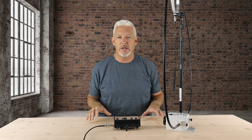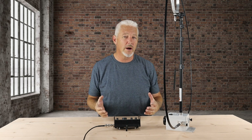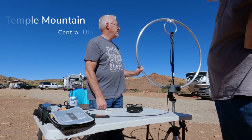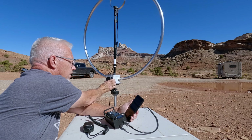Now that you know how to set up this antenna, I want to take you out to three different locations I've been to, to give you an idea of how and where you might use an antenna like this. The interesting thing about the mag loop antenna is that people who don't know anything about ham radio were really curious about what you're doing — it was a great way to get people interested in what it is you're doing using a mag loop antenna.